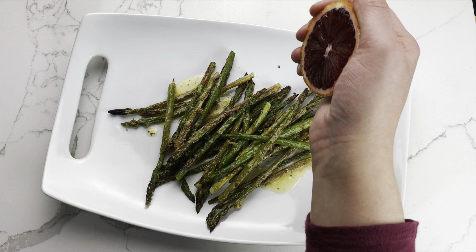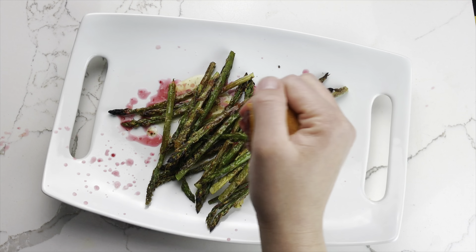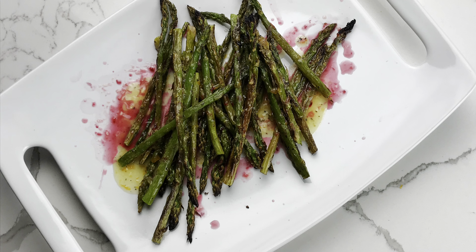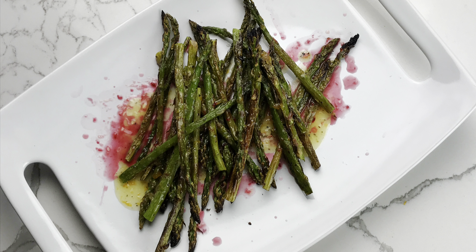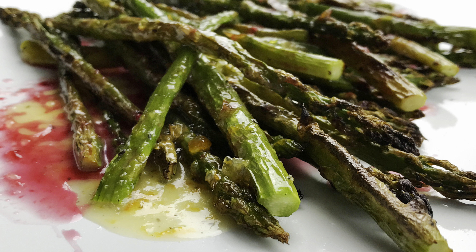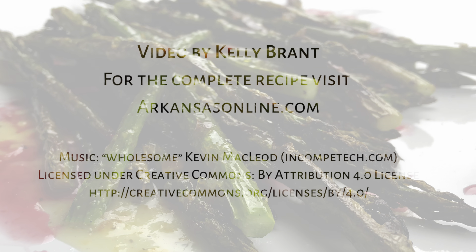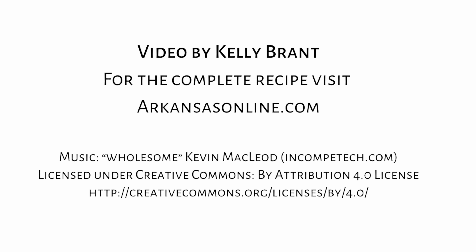Give everything a good squeeze of orange juice — I used a blood orange, but a regular orange or clementine would work well too. If desired, sprinkle the asparagus with flaky salt and serve. I hope you enjoyed this video. For more videos and recipes, please visit us at arkansasonline.com/cooking.